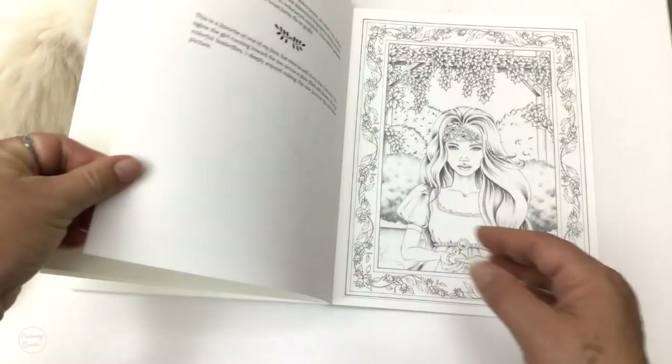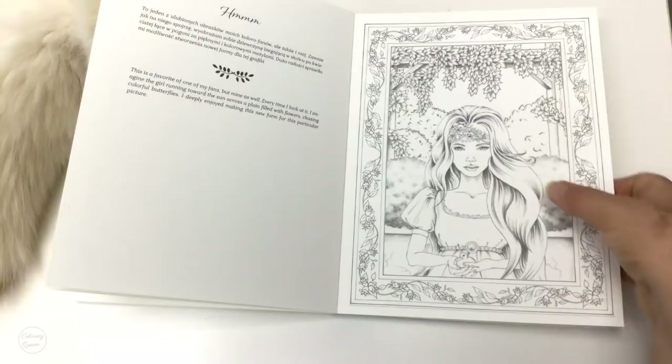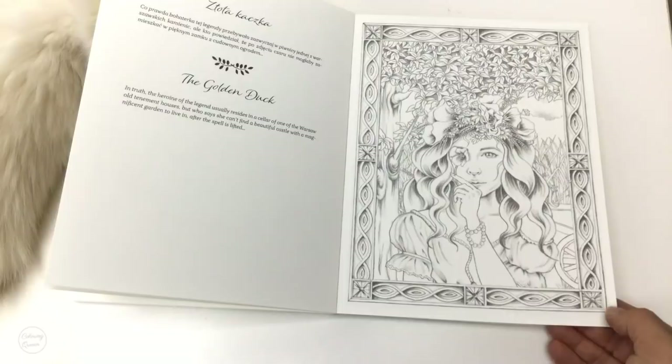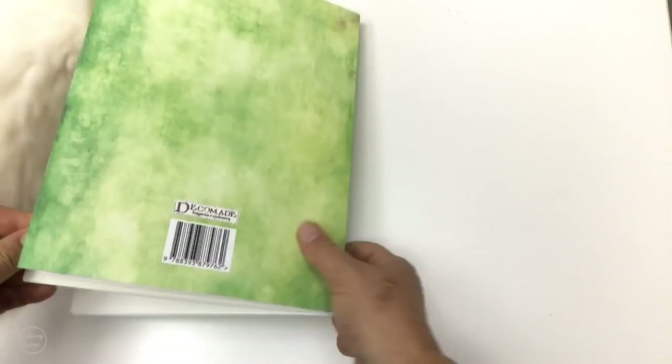And then we've got this gorgeous girl — I love the plaits in her hair. It's a fan favourite as Christina says, and you see that one everywhere on Pinterest and Instagram. Then here's our gorgeous girl with a lovely little head piece, which is the golden duck, and another gorgeous girl as well. These two I think were just some bonus or extra pages — there's no project to go with them.